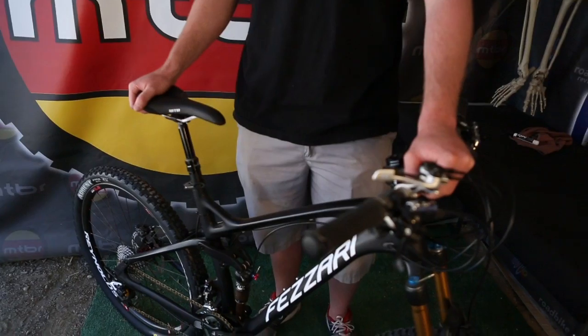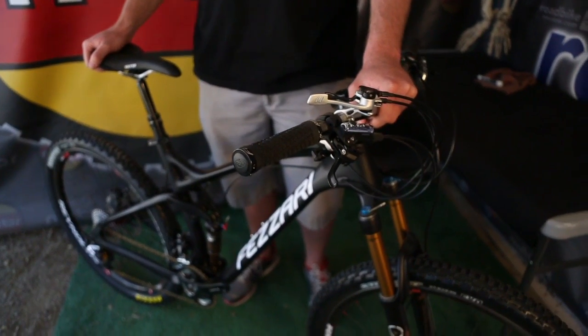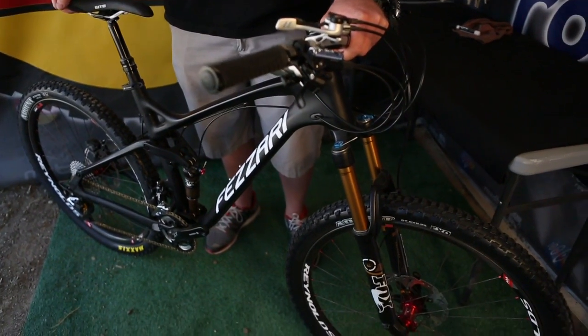I'm Tyler Cloud from Fezari Bikes. We're here at the 2013 Sea Otter Classic in the MTBR booth, here to tell you about our brand new 2014 full carbon 27.5 mountain bike.